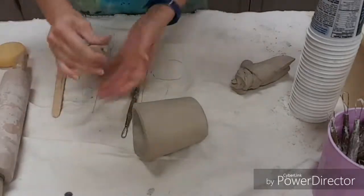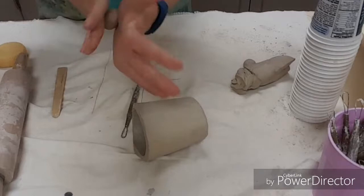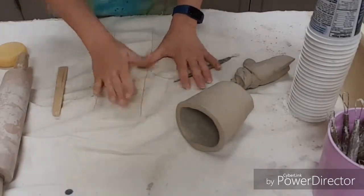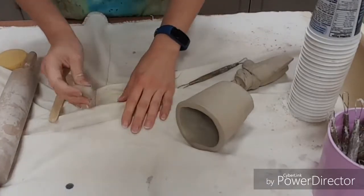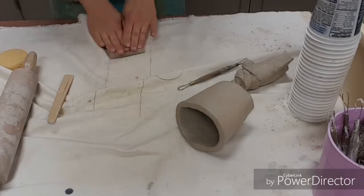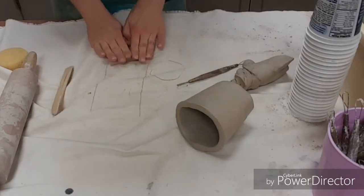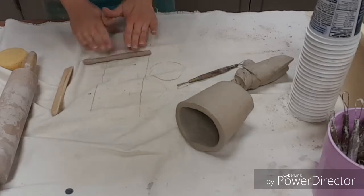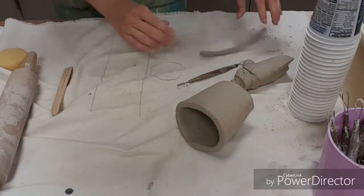If you wanted tentacles or something, take your clay and roll a coil. It's better to roll it on the table instead of rolling it on the cloth. Hands together and then apart, and you can roll yourself coils to make little tentacles, if you wanted any for your project.